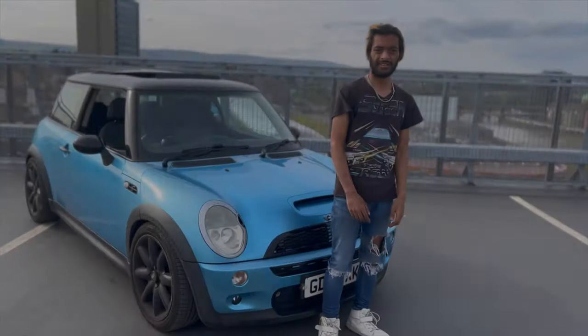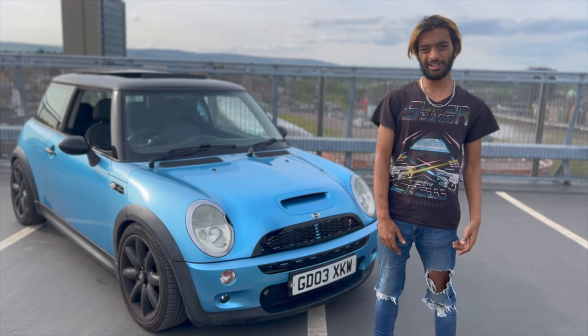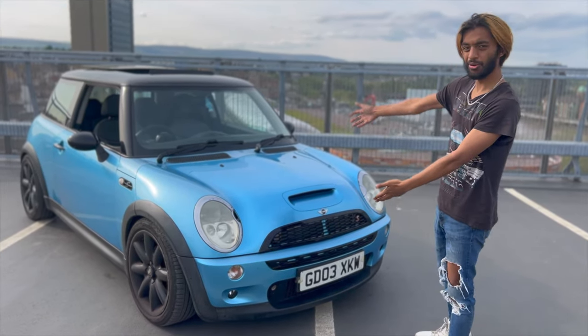Yeah, this is the view, boss. Hey guys, it's Mo from B-Road. This is the first video on the channel, and I'd like to introduce to you my new Mini, also known as Azula.